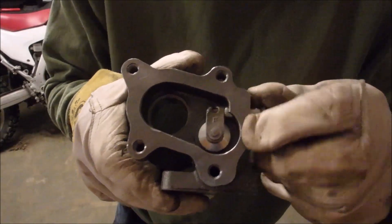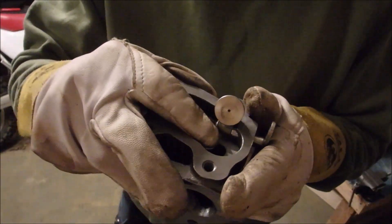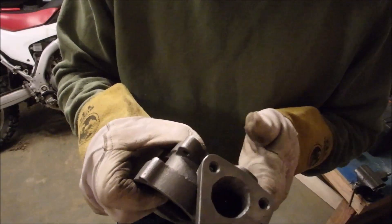Oh, this is the wastegate. I didn't show you that earlier because it was covered. But that opens up so your exhaust can go in and then right straight back out, so it's not spinning up the turbine to make pressure. So, yep, let's reassemble it.